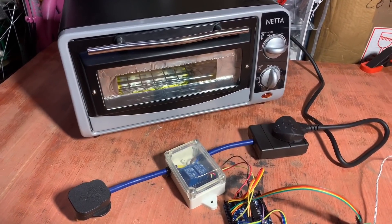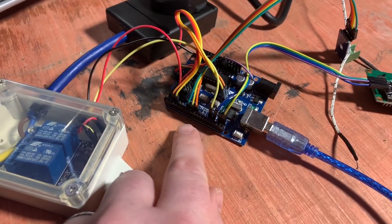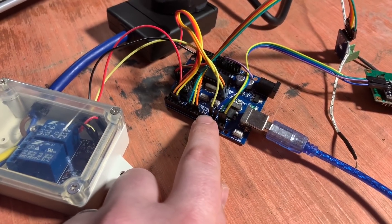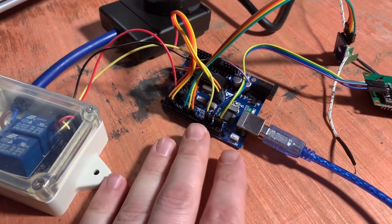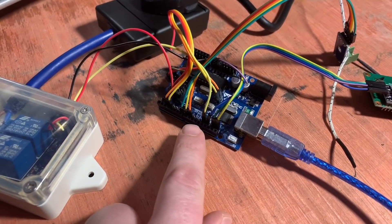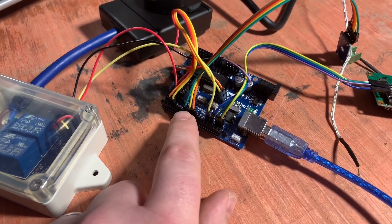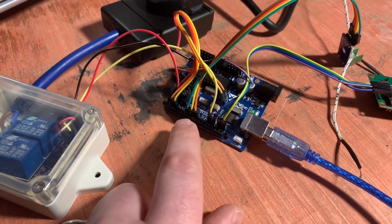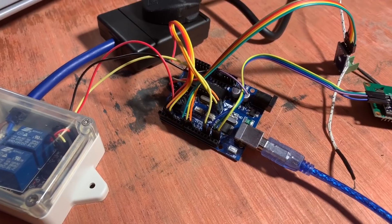I would like to improve this. The issue I've been having really is the fact that these DuPont cables become detached when I'm dragging this stuff out of its box to reflow a board. And that's no good, really, because the worst thing that could happen is one of these comes detached while the oven is reflowing, and therefore potentially it could go over temperature.